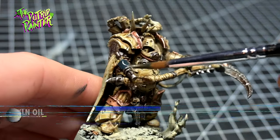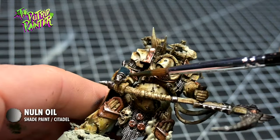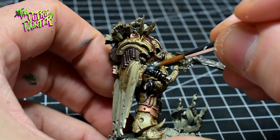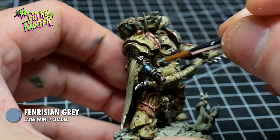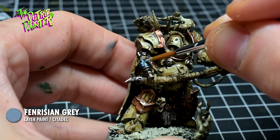I shade the eye with Nuln Oil and highlight with Ulthuan Grey. This is a rough highlight which I add with a feathering motion to create some texture.